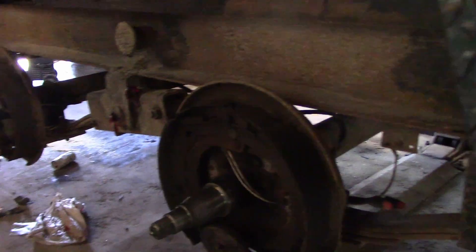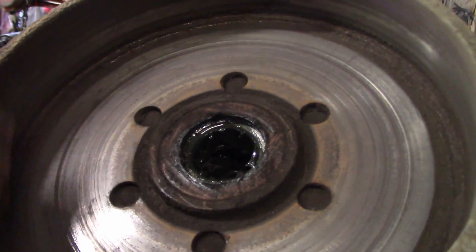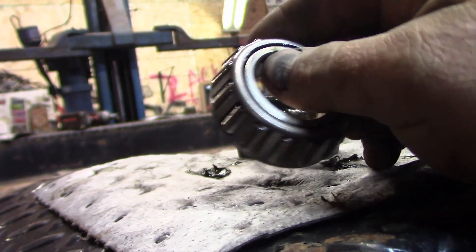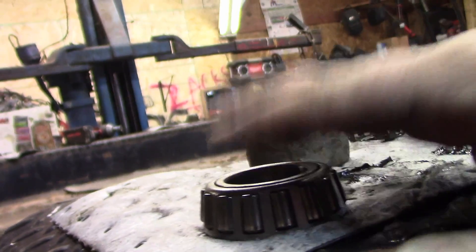We started cleaning up the drums. We're going to reuse them because they're not bad — no big grooves. I caught them before they did any damage. Seals are good, bearings are good, and I cleaned up one set of bearings. This bearing has a little bit of play — not a lot — but I think I might replace it.